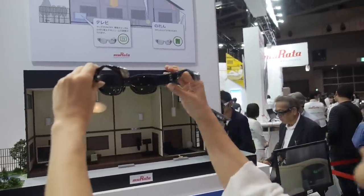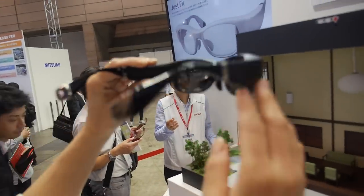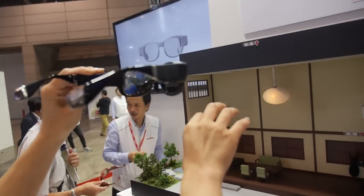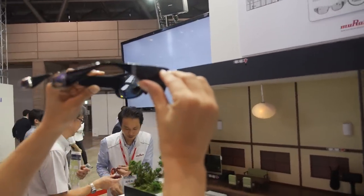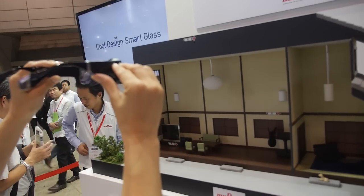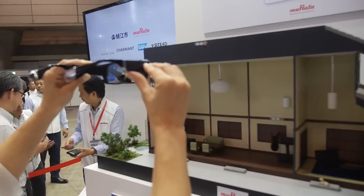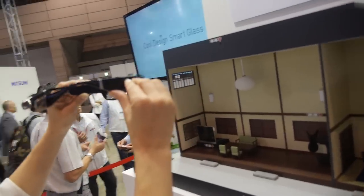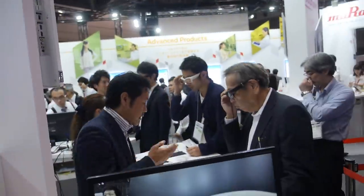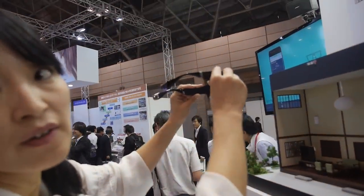By looking at a light, you can control it — turn it on or adjust it. This is done through the microposition sensor, which acts like a small encoder switch in the wall. People here are controlling different things using the various Murata sensors.